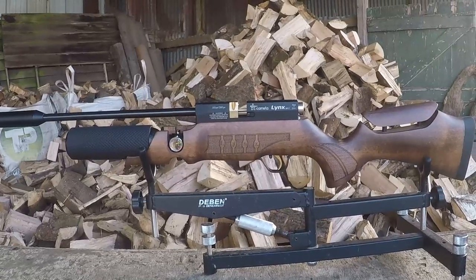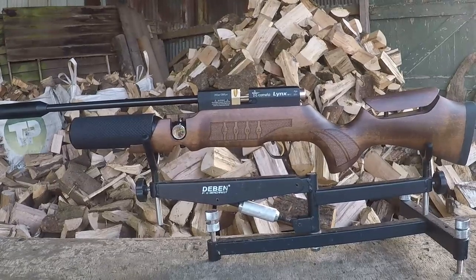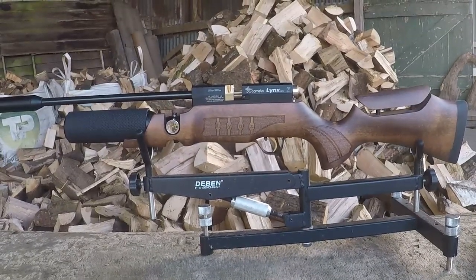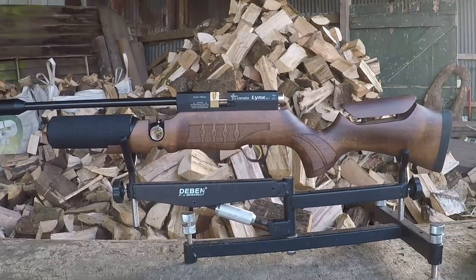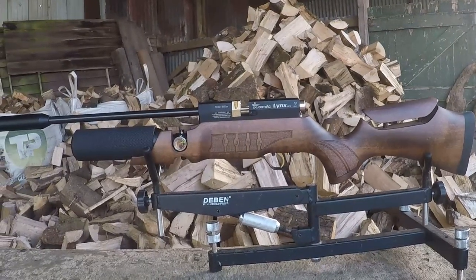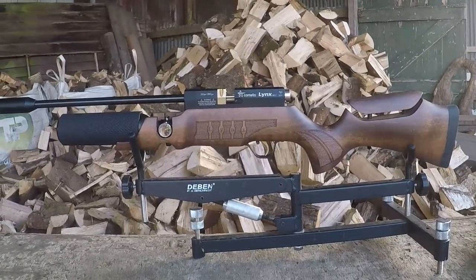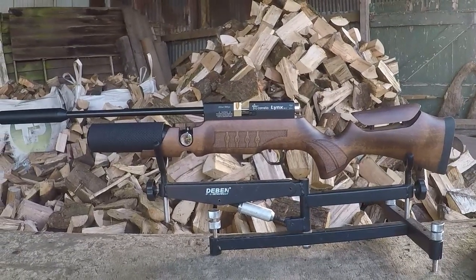We'll see how it gets on — it might only be a paperweight if it doesn't shoot well, but we'll find out later. One more thing worth mentioning: you also get Kometa's lifetime warranty with these. Any Kometa that comes through our doors via ASI comes with the lifetime warranty treatment. It's possibly the most expensive gun we've had on this channel, but if it ever goes wrong it will always be fixed for you.